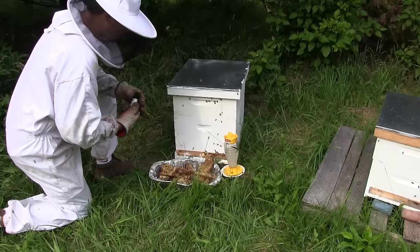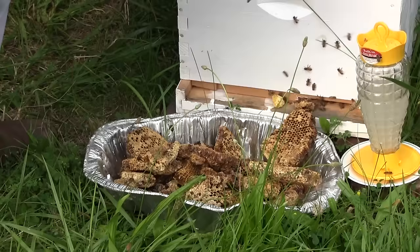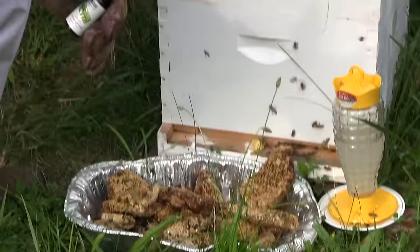What we like to do is just take a couple of drops — five or six drops — over the entire thing. The bees pick up on that scent and they instantly fly all over this almost immediately. It's just a great way to attract the bees.